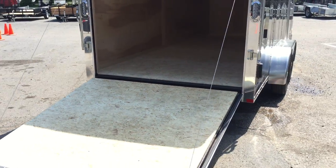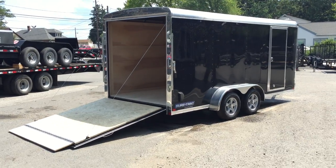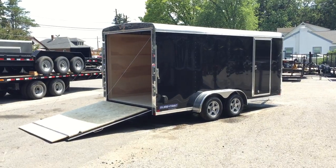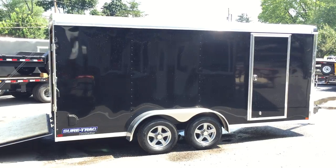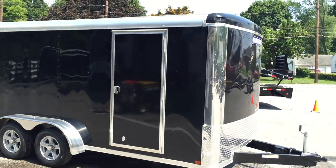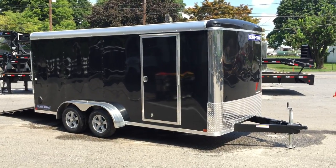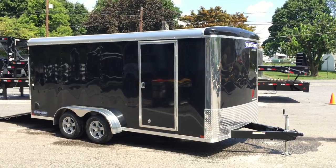ShoreTrak is our nicer steel line of cargo trailer. We also have a cheaper line available as well as aluminum cargoes. This particular model comes in a barn door and a ramp door. You can get it in a 7K or 10,000 pound, and it's also available in a flat top wedge front. My name's Greg with Best Choice Trailers. If you have any questions on this or any of our other trailers, give us a ring at 717-220-4220, or you can visit us on the web at bestchoicetrailers.com. Thanks for looking.